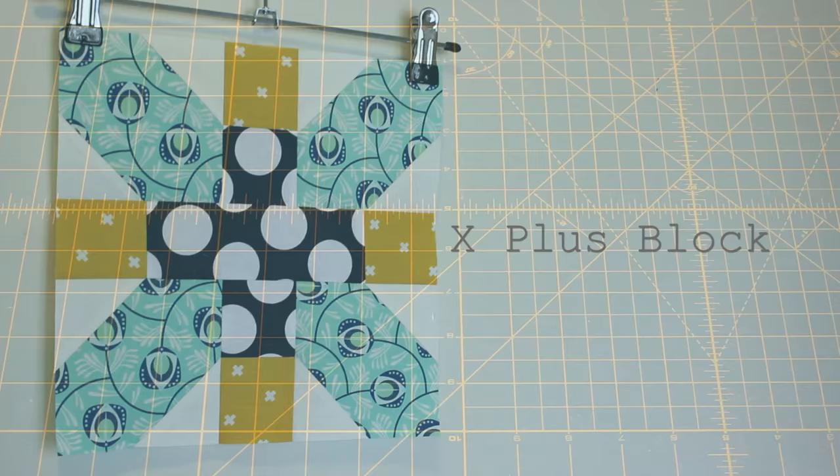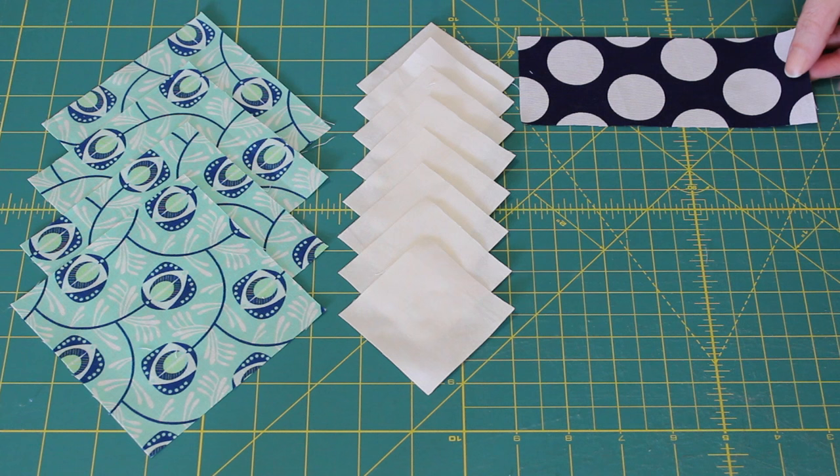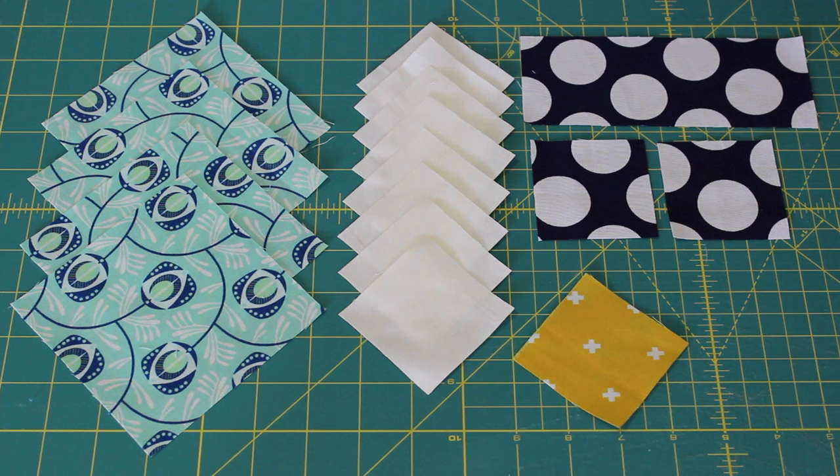To make this block you will need to cut four 4.5 inch squares from a main fabric, eight 2.5 inch squares from a background fabric, one 2.5 by 6.5 inch rectangle and two 2.5 inch squares from a second main fabric, and then four 2.5 inch squares from a contrasting fabric.